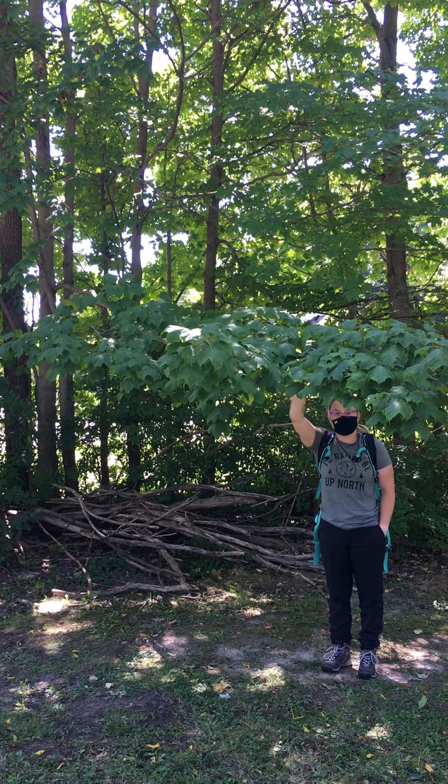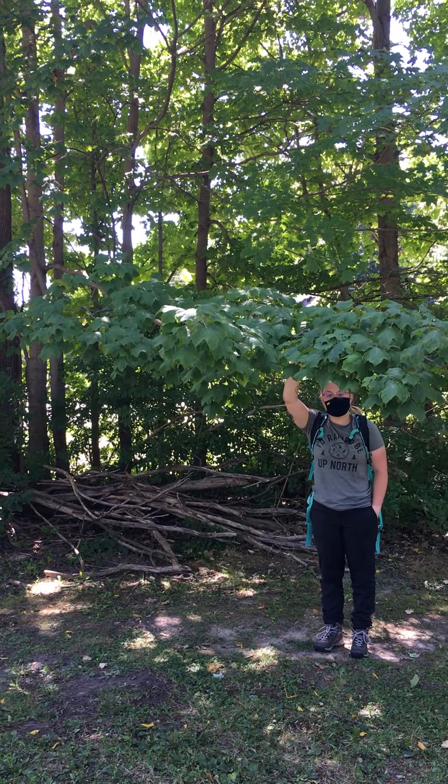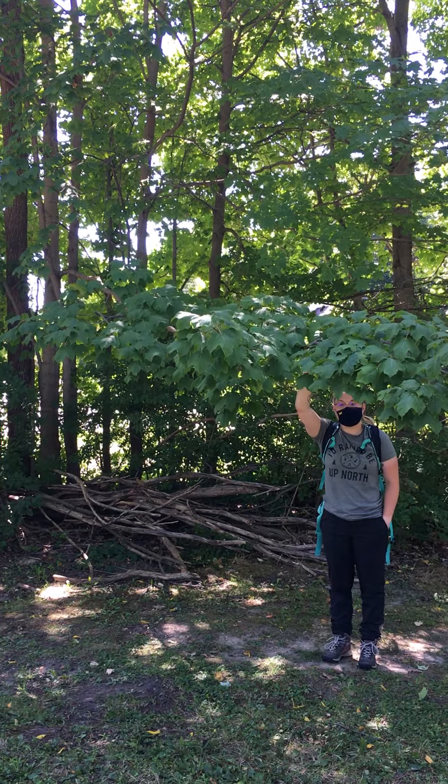Black maple is closely related to the sugar maple, which we'll also see in this site. One very distinctive character is that it has these drooping leaves, and you're not going to see those drooping leaves in the sugar maple.